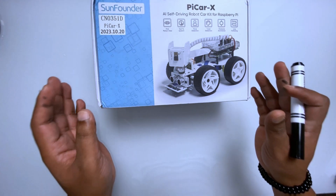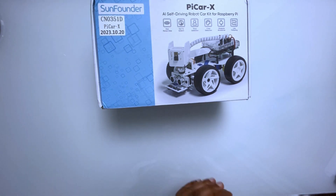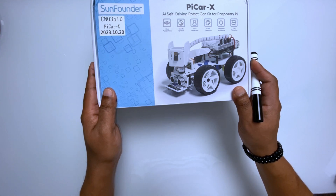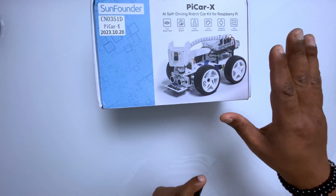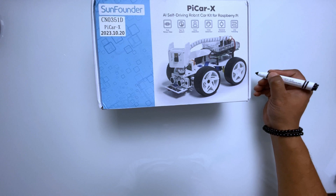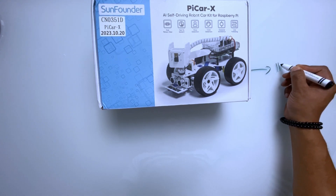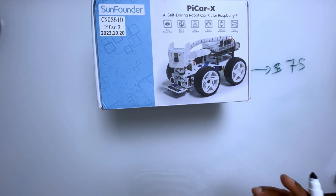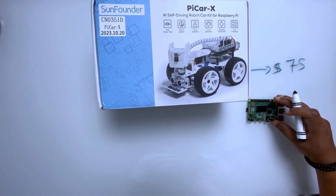We have the PiCar X SunFounder box here — the robot car. Now what else do we need for this robot to run? On Amazon or the SunFounder website it costs around $75. So what else do we need? We need a Raspberry Pi 4.